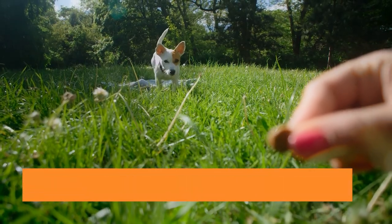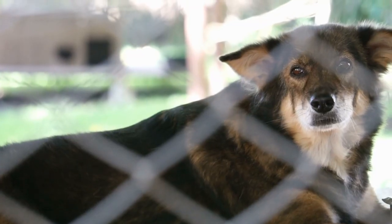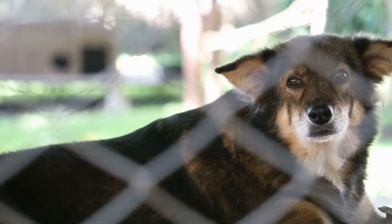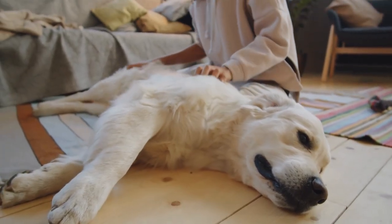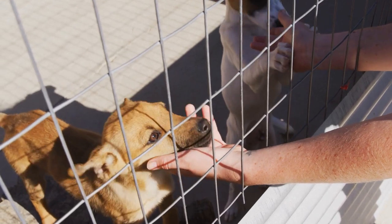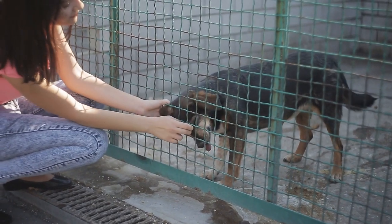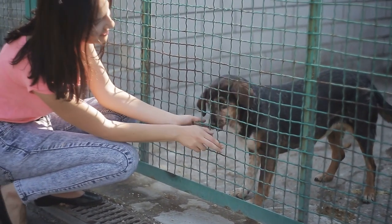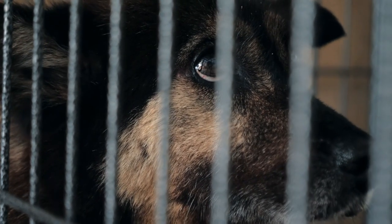Tip number 7: Gradual departures and returns. Practice gradual departures and returns when crate training your Bernese Mountain Dog. This helps your dog feel more comfortable with your departures and arrivals, reducing anxiety and stress associated with crate training. Start by leaving your dog in the crate for short periods of time, and gradually increase the duration. When you return, avoid making a big fuss and calmly let your dog out of the crate. This helps create a sense of routine and normalcy around crate training.